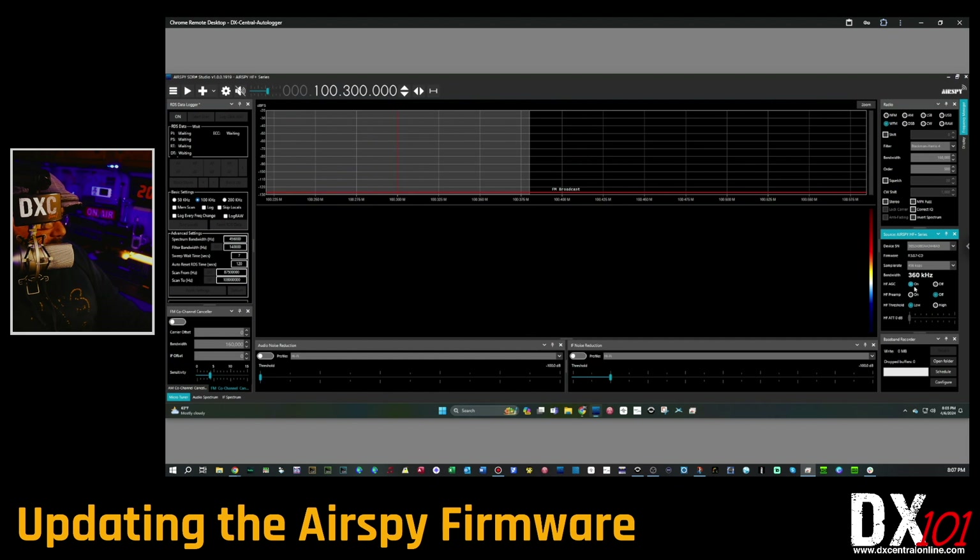Look at what that firmware version number says. If you have a version that says 1.0.0, you're going to have a different process that we're not covering in this video — it's a completely different procedure. There are instructions in the readme file included with the firmware upgrade download; read and follow those. We're not covering it here because I don't have any Airspy running version 1.0.0 to replicate that process.